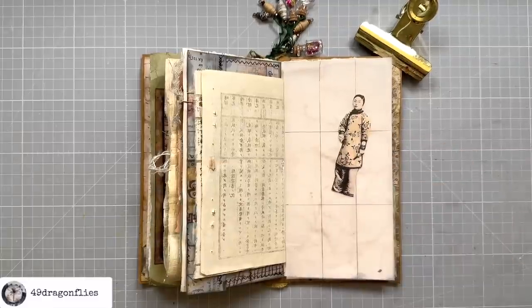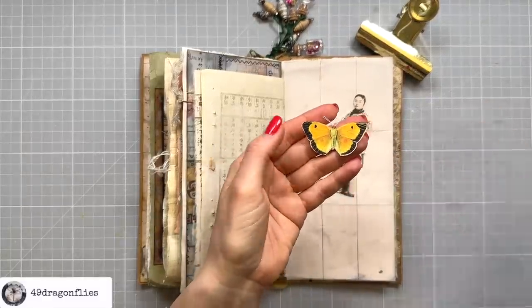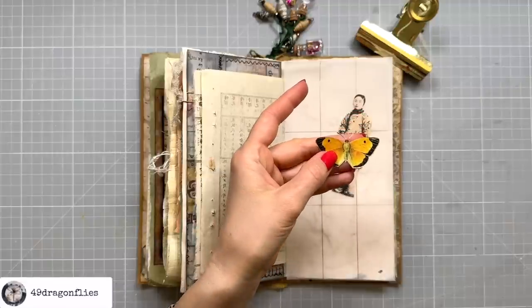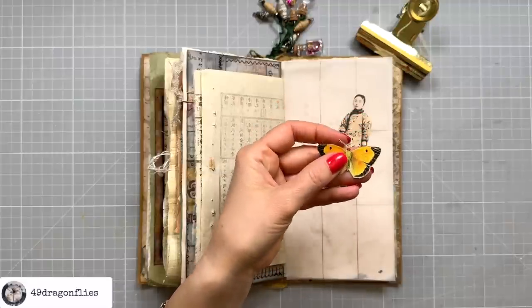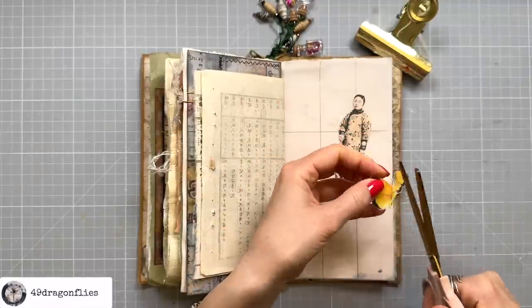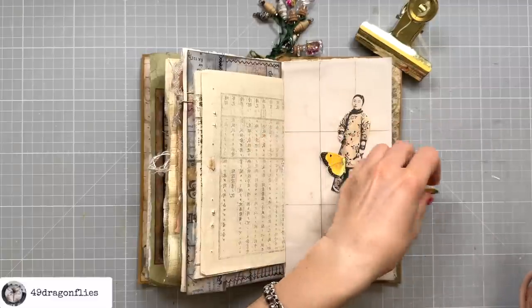Since she appears to be floating, let's help her out and give her some butterfly wings. These are from a digital set I have — I'll link that below too. I don't need the antennas in this case.